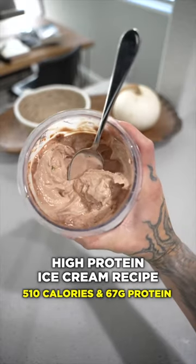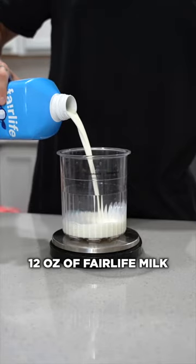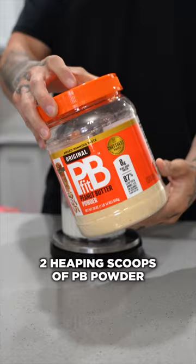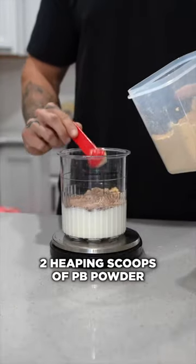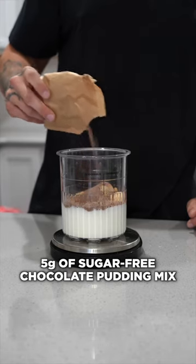Here's how I make delicious high protein ice cream at home. First, start with 12 ounces of Fairlife milk — doesn't matter which kind, but here I'm using 2%. Then add 1 scoop of chocolate peanut butter protein powder, 2 heaping scoops of peanut butter powder, 5 grams of cacao powder, and 5 grams of sugar-free chocolate pudding mix.